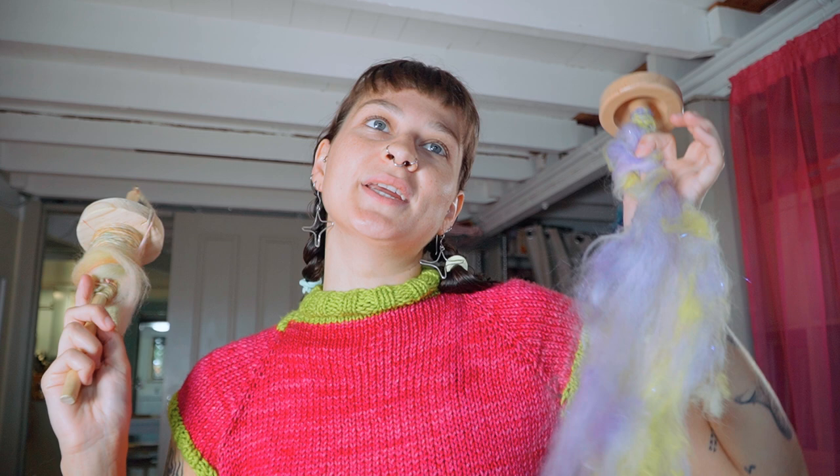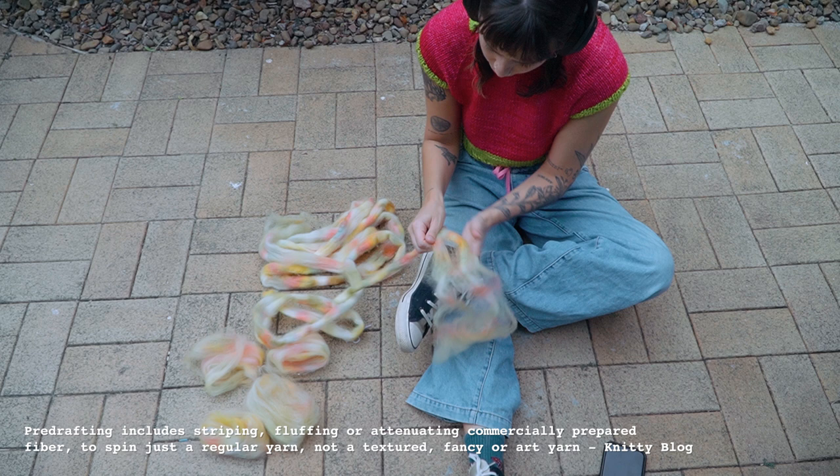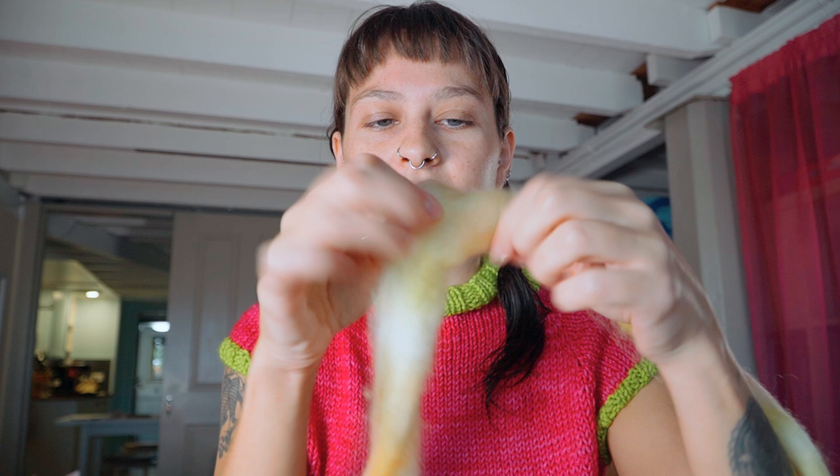Good morning! Yesterday in the mail I got my new spindle - it's actually the original one I bought ages ago from Ashford, they make spinning supplies. In my last vlog I talked about the one I made with my boyfriend, so now I've got two on the go. On this one I'm spinning from a roving, which requires a lot of pre-drafting. When it arrives it's really compacted so you have to break the fibers apart.